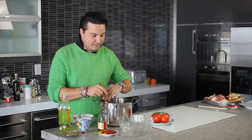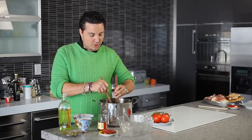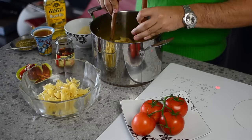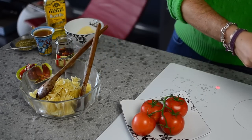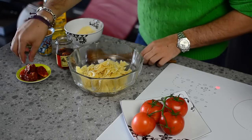What we're going to do is take our bowtie pasta that we already had cooking, at room temperature, and place that right into our salad bowl. Then we're going to take our sun-dried tomatoes and place those right on top.